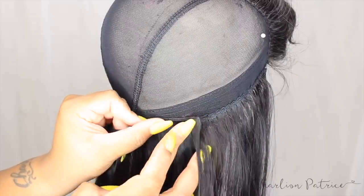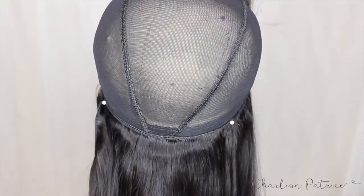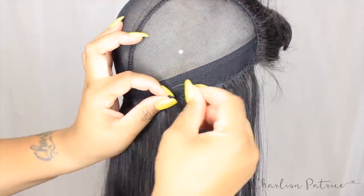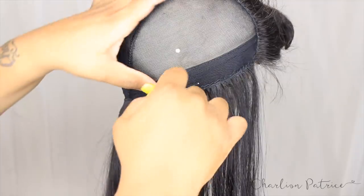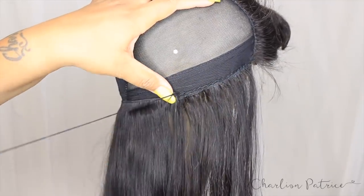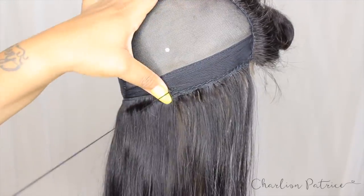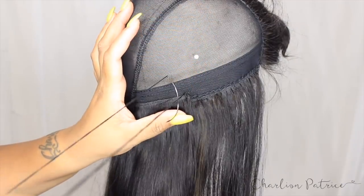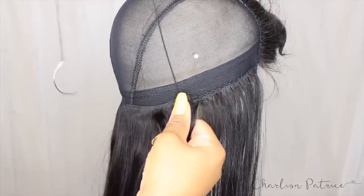Once I'm finished I start filling in the remaining of the wig, starting from the bottom and pinning one side to the other to keep the tracks in place while I sew. I sew from one side, going through the mesh, through the weft, then through the middle of the thread and pulling to lock it. Then I continue sewing but go under the weft rather than through it — through the mesh, under the track, in between the thread — and pull, doing the same routine all the way to the end.